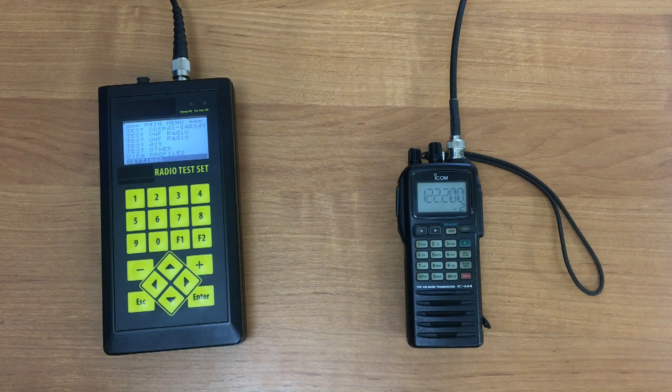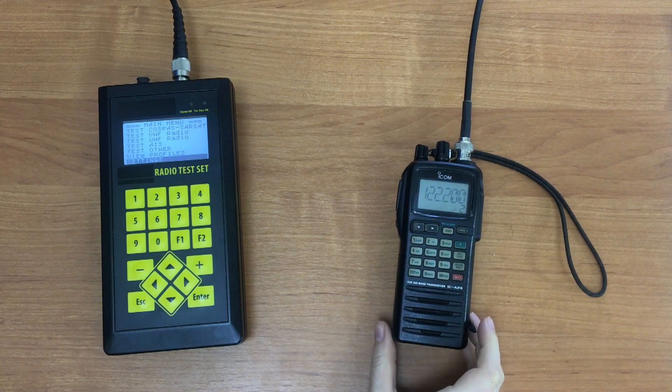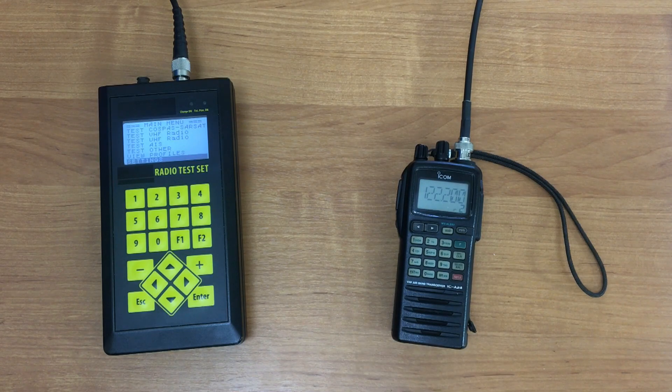We can start the testing of the receiver. Before the test, we should find out the sensitivity of the transceiver — it is usually indicated in its technical description. The sensitivity of this station is minus 110 dBm.